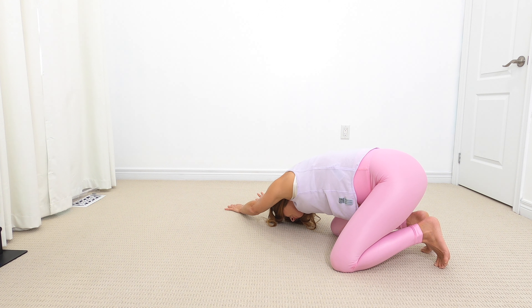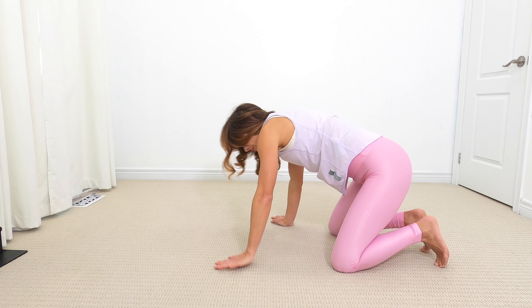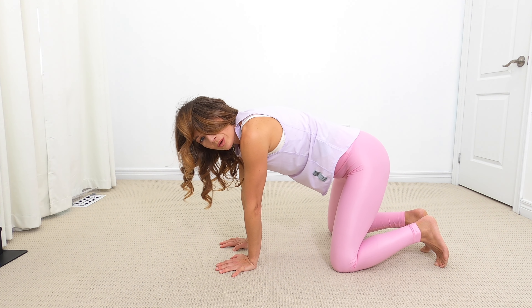Obviously making room for baby. Nice inhale. Belly expands in that relaxation breath. And let's come back up to your palms, back to all fours.